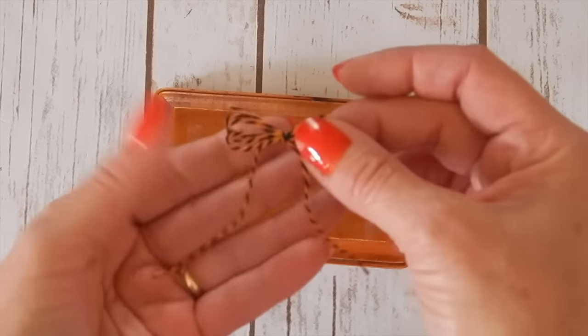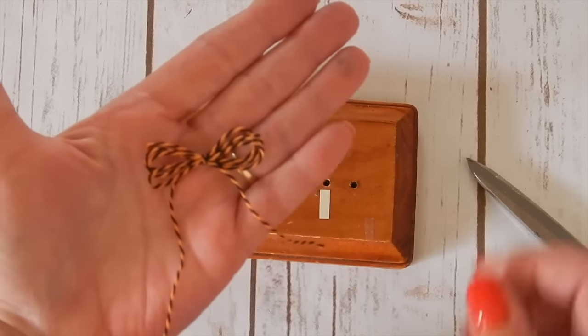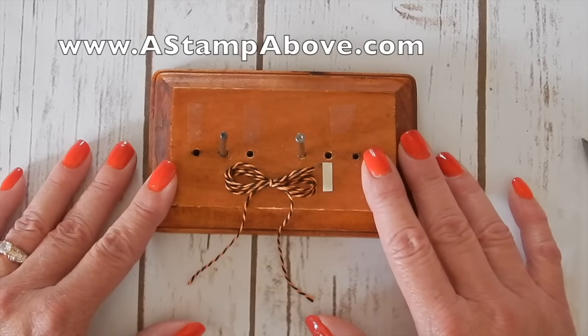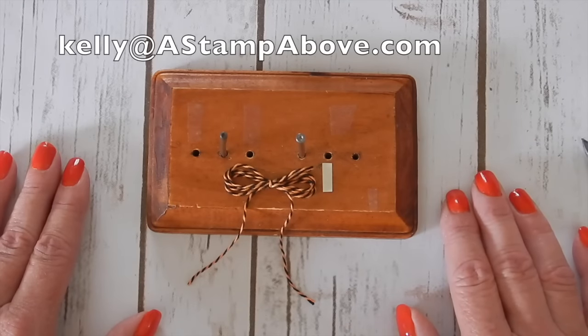I hope this tip has been helpful for you today. If you don't have a Stampin' Up demonstrator I would love to earn your business. Hop on over to my blog www.astampabove.com or pop me an email. I'd be happy to send you some catalogs. Have a great day people.